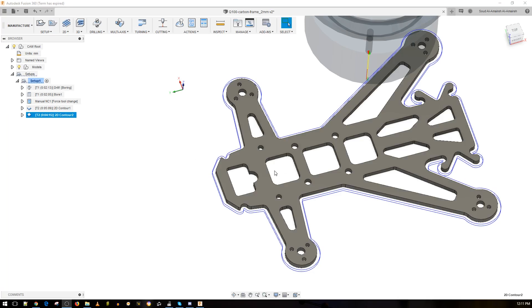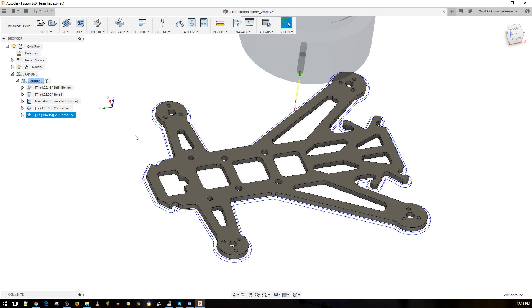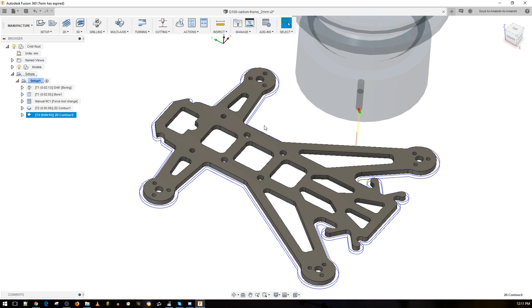All right guys, I've gone ahead and set up the profiles here and I'm going to quickly go over them, because this is going to be very useful for someone planning on CNCing carbon fiber. I'm still learning the best rates, so these aren't the best, but it's a good starting point. What I want to do first is always drill the holes before you cut out the whole thing — I learned that the hard way when I first started.